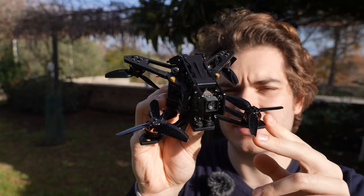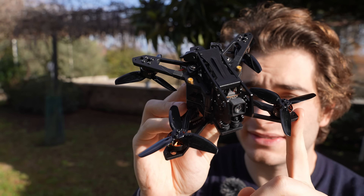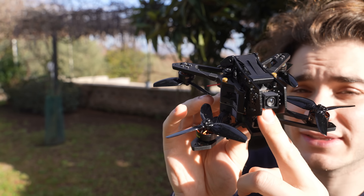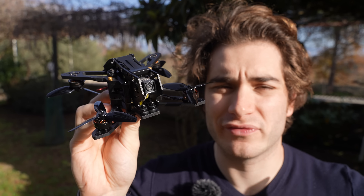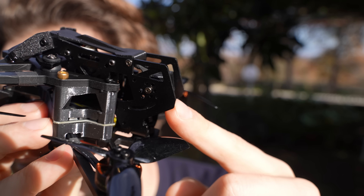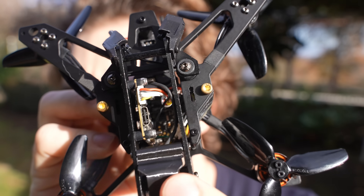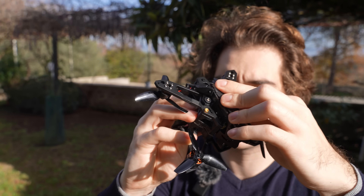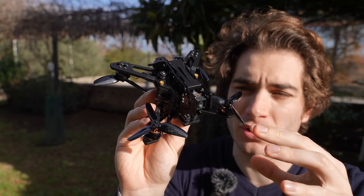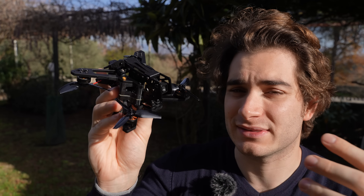From what I've seen online, this drone comes in three versions: you can get the frame only, the analog bind-and-fly, or the O4 Light bind-and-fly. There is no O4 Pro version, despite the camera mount having the holes required for the O4 Pro and there being a ton of space inside. I believe this drone was made initially for the O4 Pro, and then they noticed it was above 250 grams and they stopped.